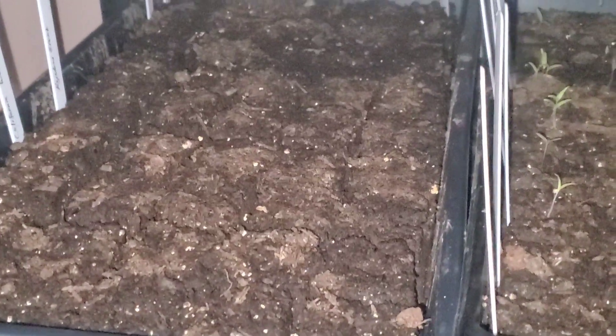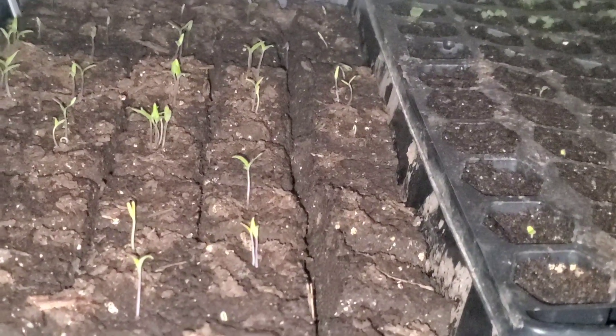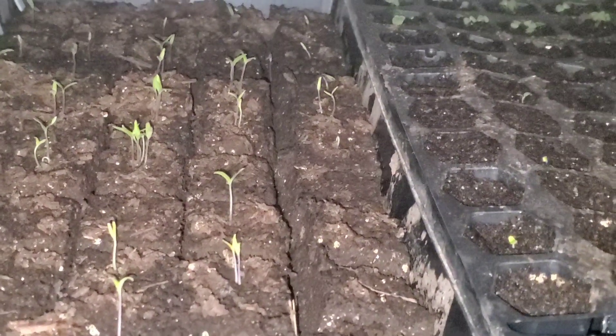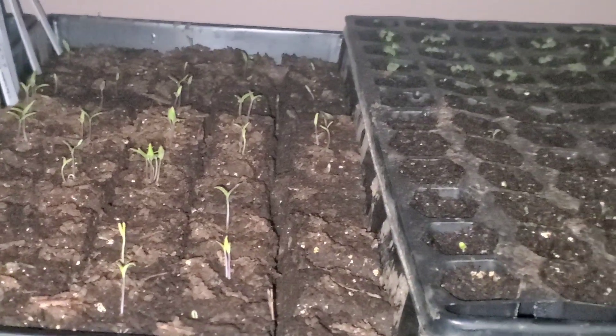I have the tomatoes and this tray of peppers sitting on heat mats, that should help. Now that I see these guys have germinated, I'll get a humidity dome over top of them. I'll ensure that the soil moisture is adequate and pretty soon I'll bring you guys back for an update. Again, thanks for watching.